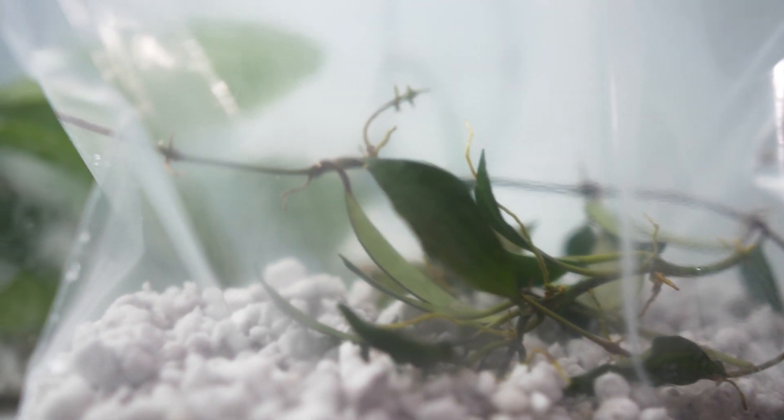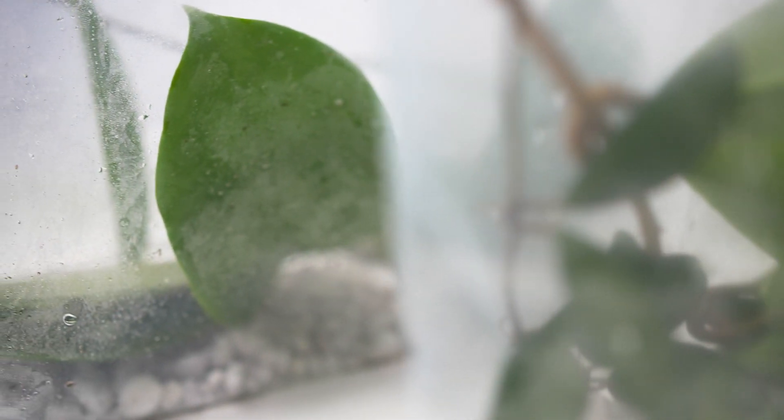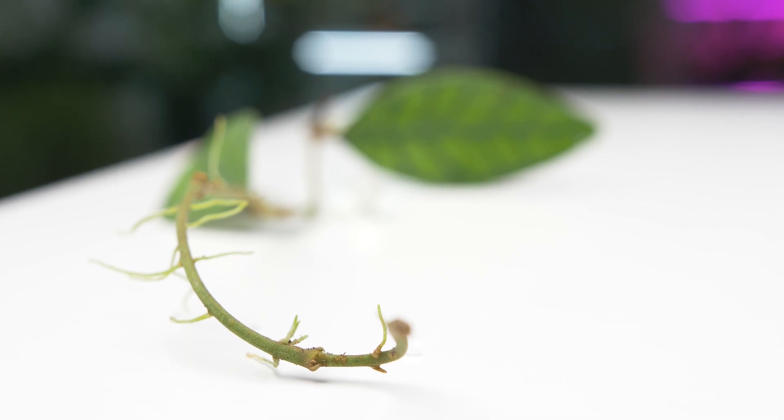So why is this the best method? Because it closely simulates hoyas' natural environment. The bag and perlite both create a humid environment which hoyas love. Hoyas are epiphytes, which means their roots love air, and the roots that develop are ready for soil life.